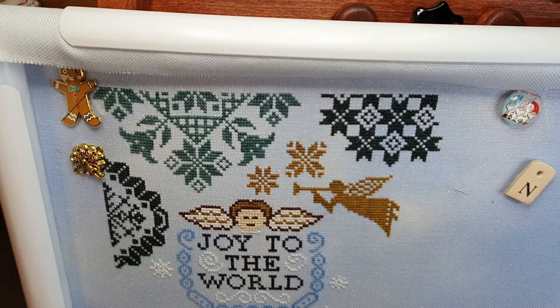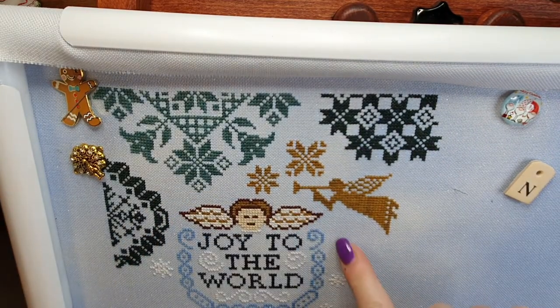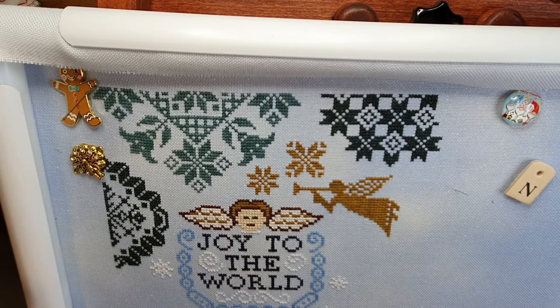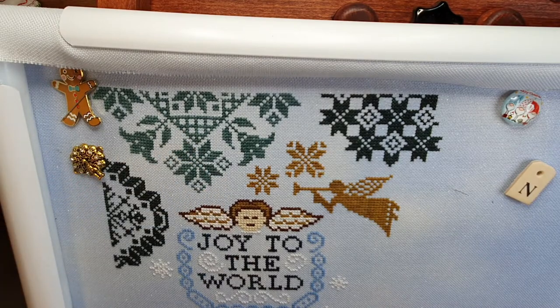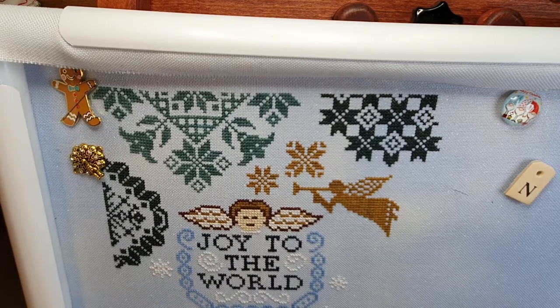Today we are finishing off this motif up here and then we're going to move down here and start on the snowflake. I'm working two pages — page one and also page two. We're just going to get some stitches in today and open up day three of the Silks4U advent, which I've got pulled out and ready to go.